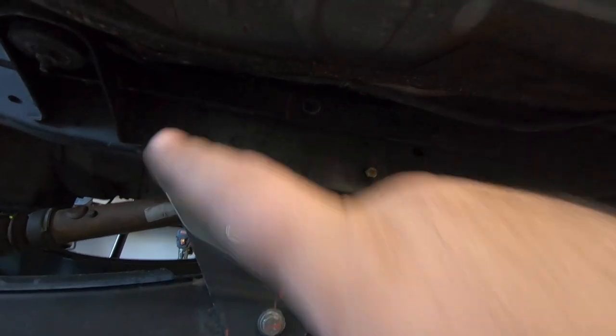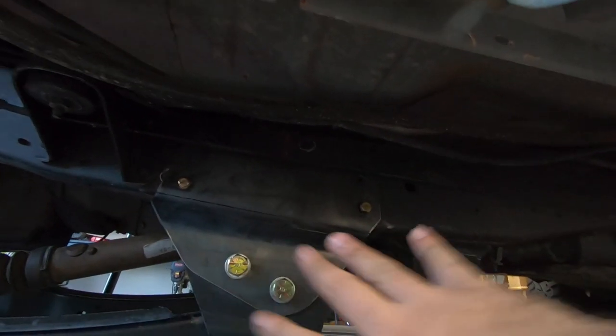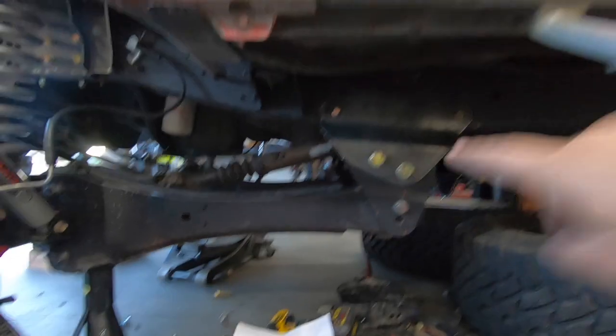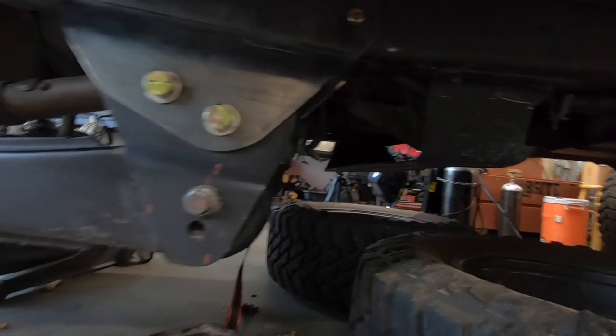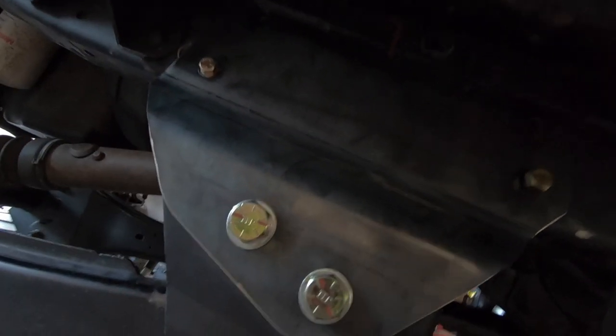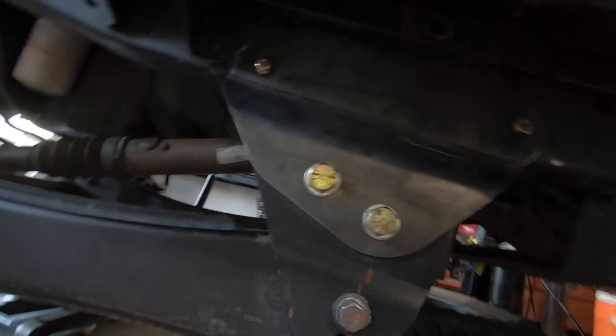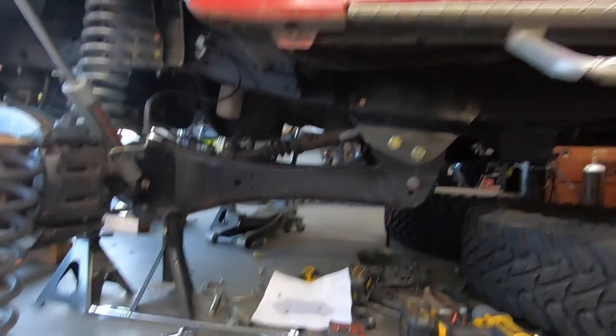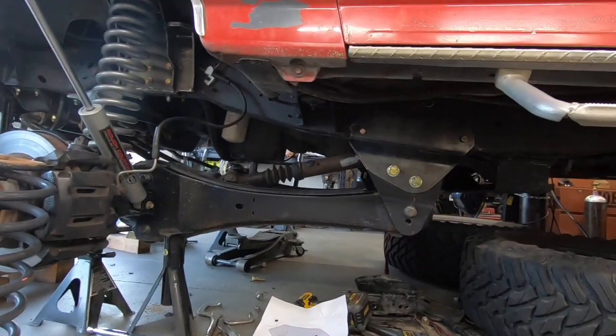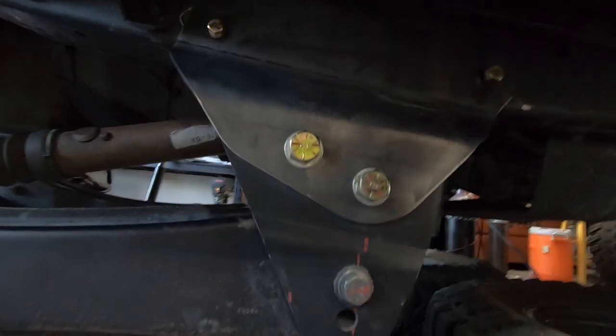There's not a lot of light down here, which kind of sucks because this thing looks amazing on the truck. The arm is on the truck, everything is looking great. All the bolt holes lined up perfectly, and I'm so happy with how this is turning out. I really wish you guys could see how good this looks.